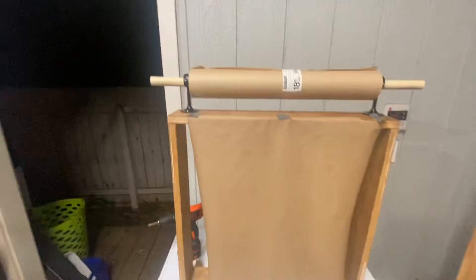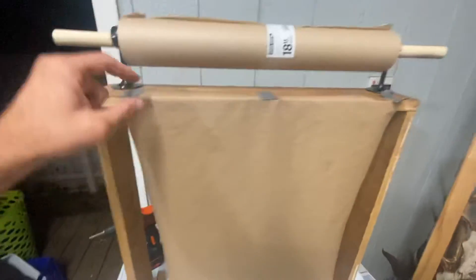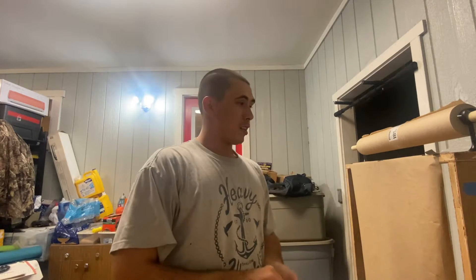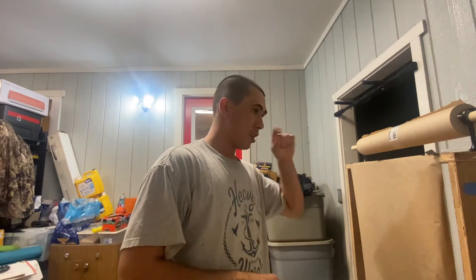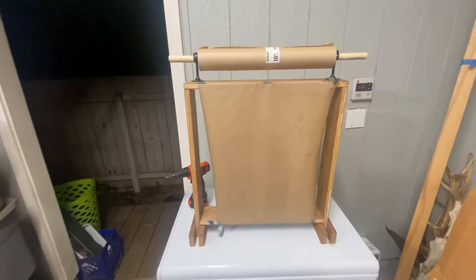How's it going everybody. Today is just a quick little upgrade — this is my paper tuner. Without this, it's just a couple pieces of tape at the top, a couple pieces of tape at the bottom. We made this thing in like five minutes, just a bunch of scrap wood. It worked great in the beginning — I mean look at it, it's pretty cool. It does have to be put on a table, which kind of sucks, but it's a good little starter.